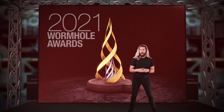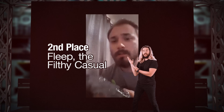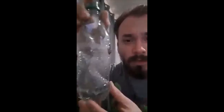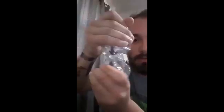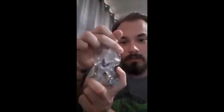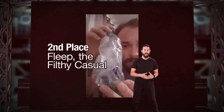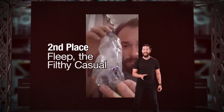Moving right along in the $5,000 wormhole challenge. In second place we have a man who calls himself Flip the Filthy Casual, and he decides to demonstrate how a wormhole works thusly. So I used a water bottle and a marker, and I just marked point A and point B. Notice you can see point A from point B if you use a clear water bottle, and vice versa. So when you have a wormhole and you're distorting space-time — there you go. Flip, we loved your submission because it was one of the easiest, simplest to understand. It used a household object, and it was one of the most clever deformations of an object that we had seen.